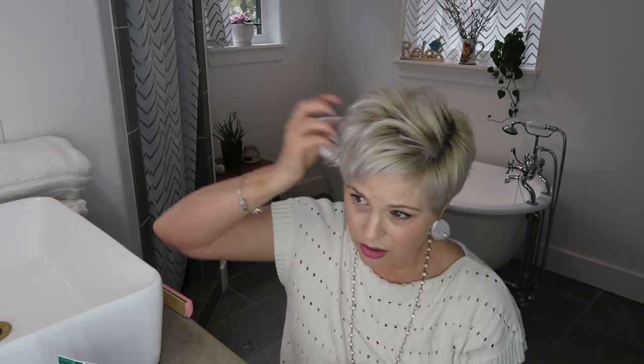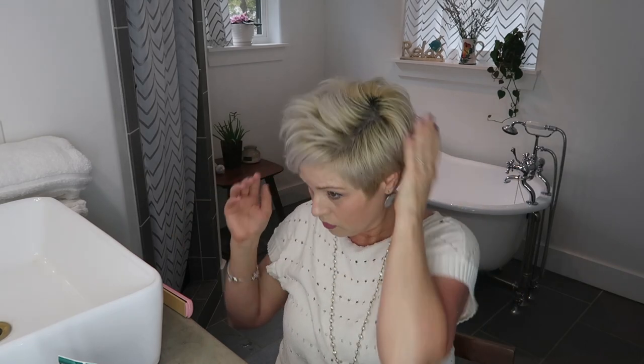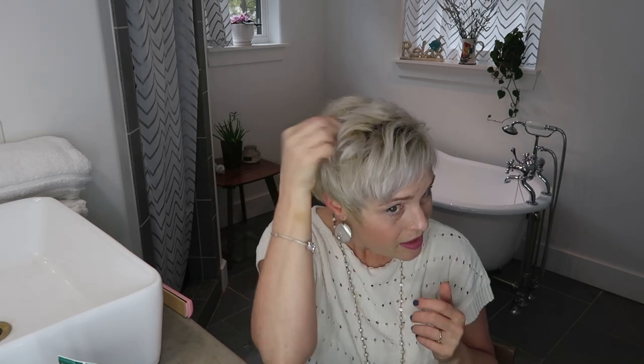Look how cute this is — I'm going to put a little bit of this powder in the back of my hair too. The interesting thing about how I blow-dried it from the side is that even though it's not pointing up that way, it gave a lot of volume on this side. Next step: I'm going to flat iron a couple of these pieces at the front.